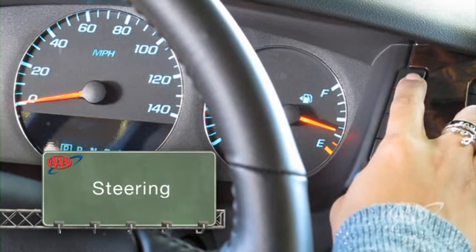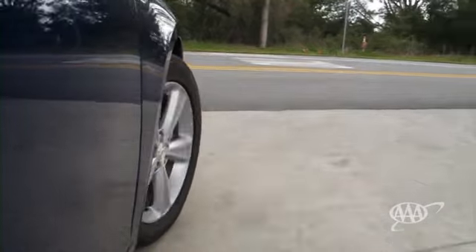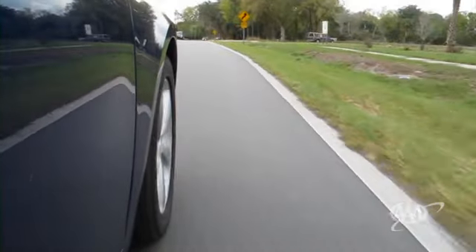Before you start moving, you'll need to know how to steer the vehicle. Basically, the steering wheel controls which way the front tires are pointed, which controls the vehicle's overall direction.